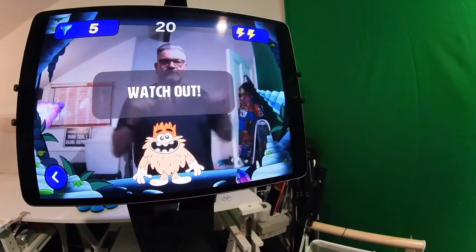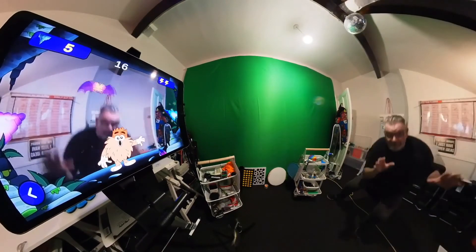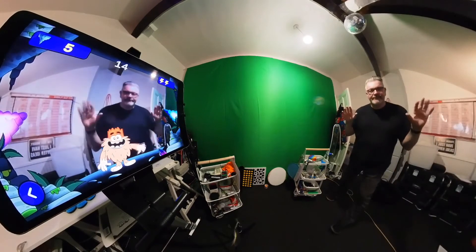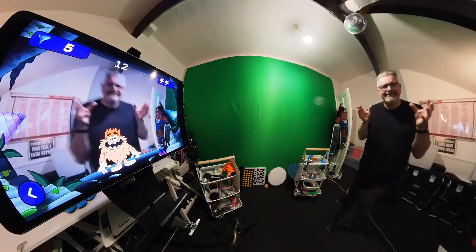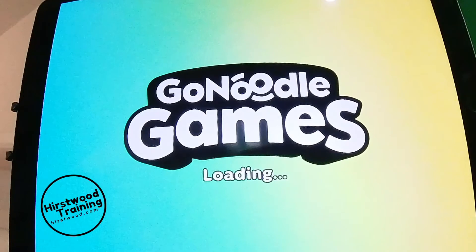There are lots of different themes to go for, looking at moving the whole body, moving your arms, all kinds of things. Those are all the free ones, and there's a few more free ones in the app. There's also a paid version as well, but the free one was good enough. It is wonderful — it's called GoNoodle Games and it is really worth getting.